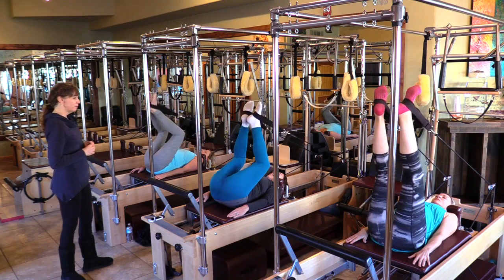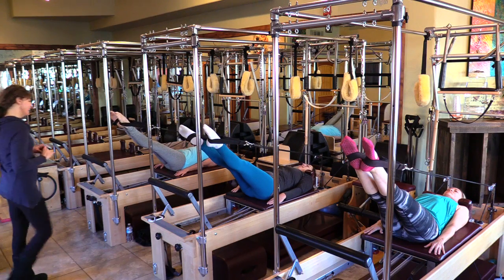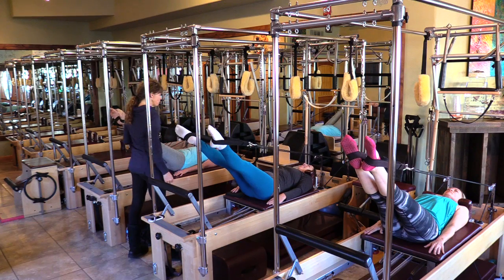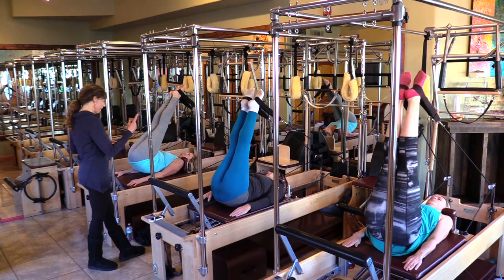Bend the knees like a frog, heels together. Press just into home but no lower. Press out into home and point the toes. No lower than home. Now we're going to roll up through our spine — inner thighs tight. Inhale here, exhale. Let's open up that lower back and roll all the way up.